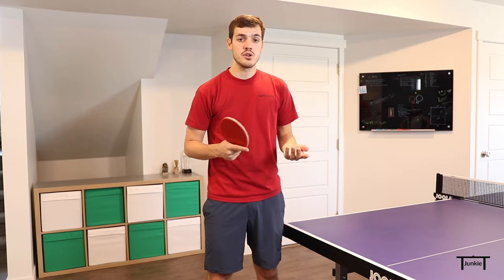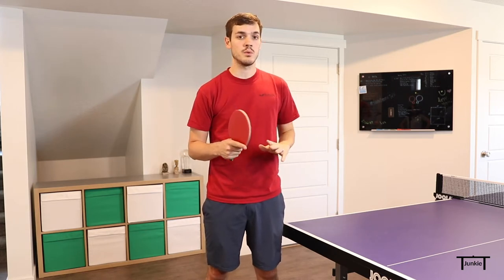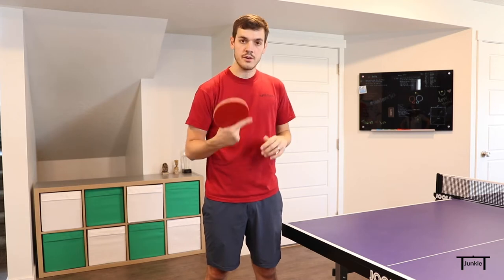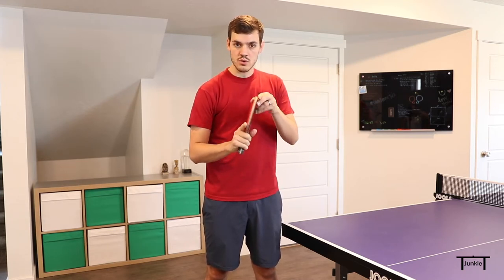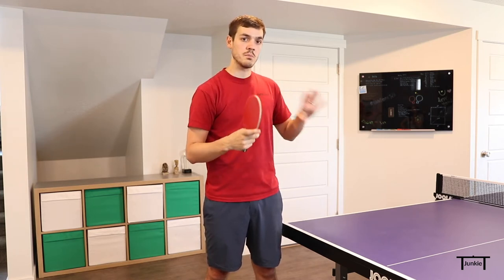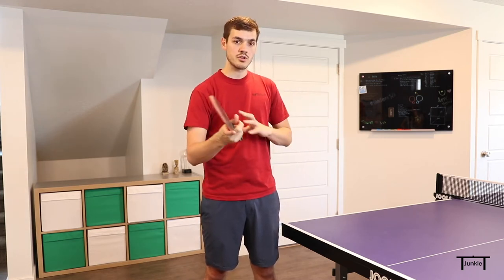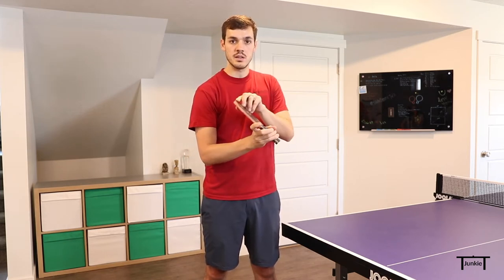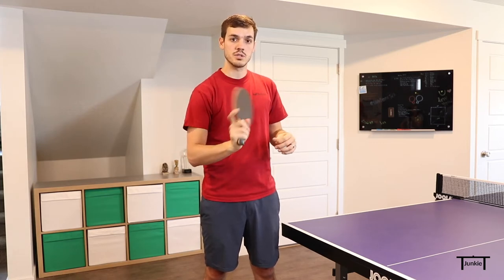The first thing I'm going to show you is the grip. This is really important with the windshield wiper serve — you want to change the grip. If you're a shake hands player, you're going to rotate the grip in your hand so that the index finger is more on the side. What that does is allow you to lay the wrist back, which is really important for the short serve. You want your short serves and your fast serves to look the same, and it'll also help you get good side-to-side motion in the wrist.